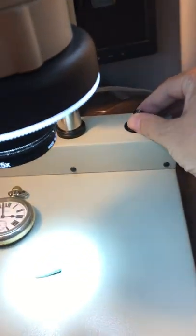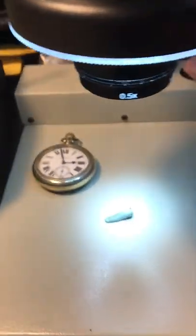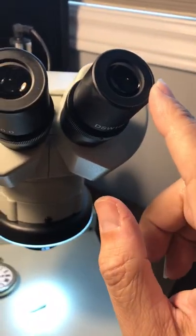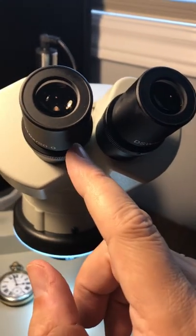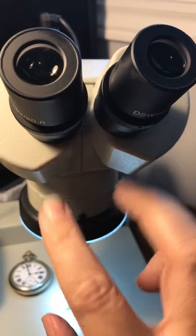This is a variable rheostat here to vary the actual intensity of the light. Then, just like with binoculars, you get one eye in focus and then adjust the other one to make sure both eyes are focused, because no eye is exactly the same.